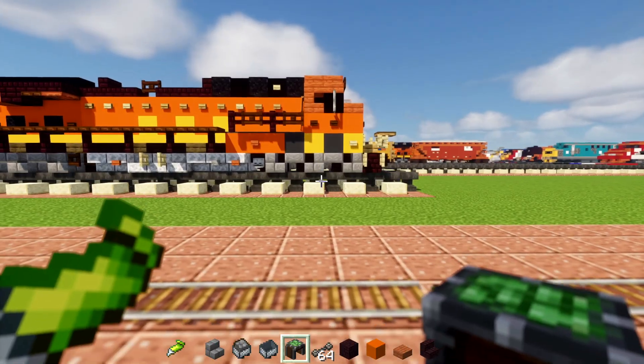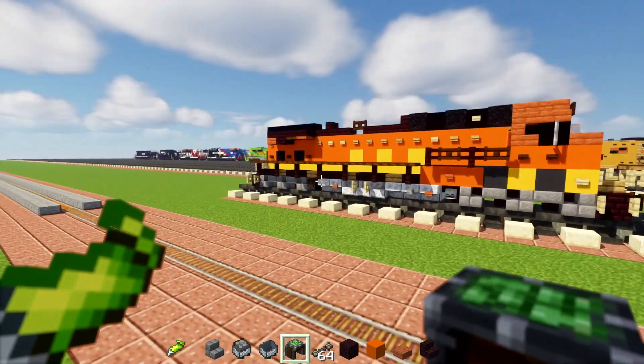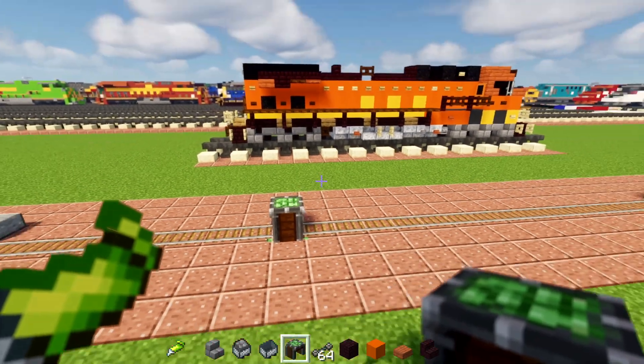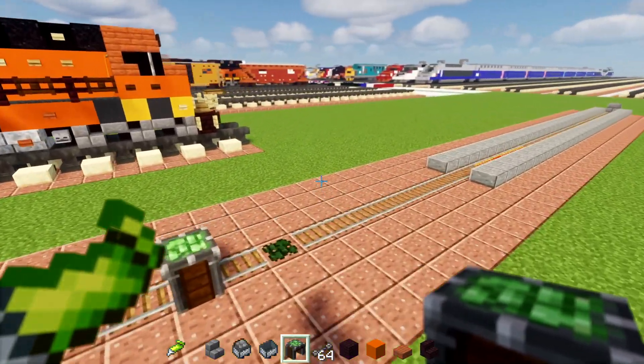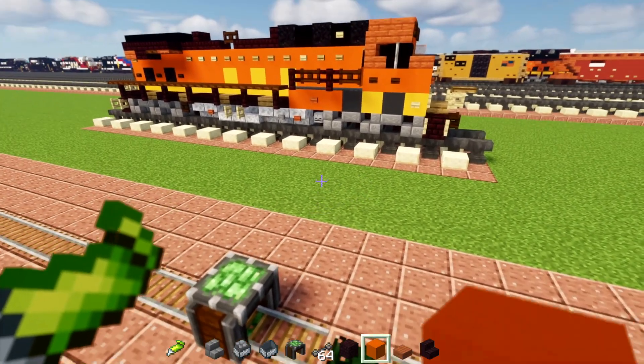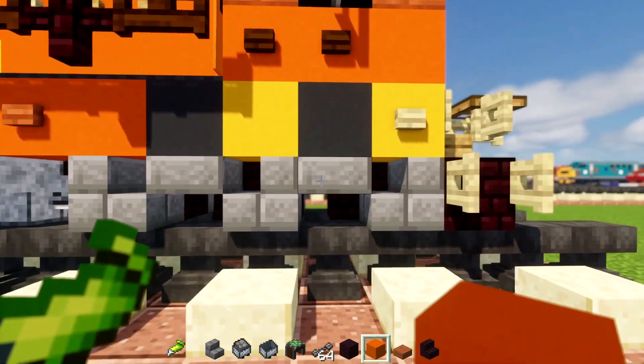So I guess I'll just put this in the middle of this bogey, like that, and middle of the bogey in the back, right around here. And then, since I have super glue in my left hand, that means it automatically super glues everything together. So I'm going to try to build this.